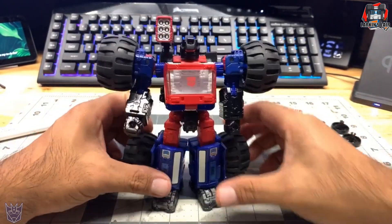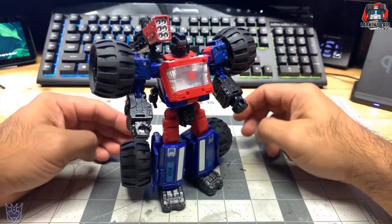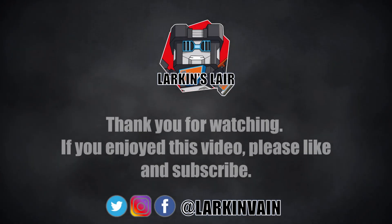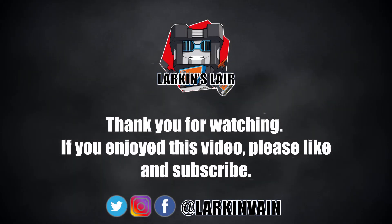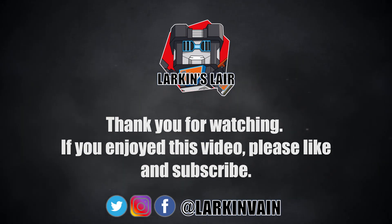Anyway, that is it for this video. Let me know what you guys think in the comments below, and thank you so much for watching. If you enjoyed this video, please give it a like and subscribe. Follow us on social media and check out our Discord — links in the description below. We'll see you guys next time.